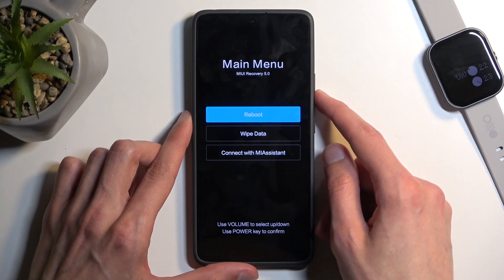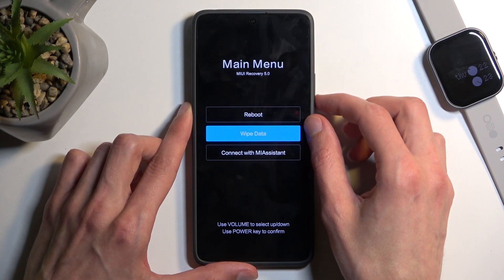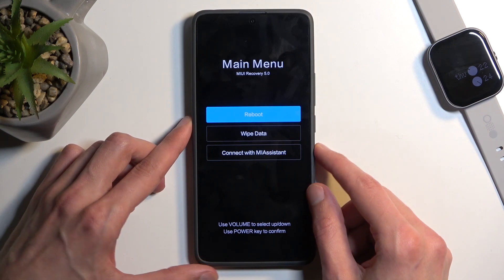There we go — now here you can navigate using your volume buttons. Use volume down to go down and volume up to go up, and the power button will be used to confirm whatever is selected.